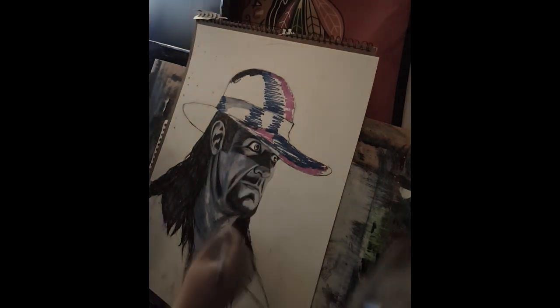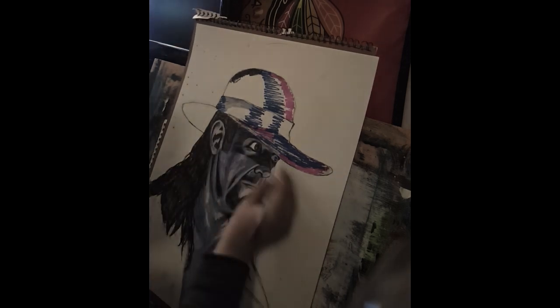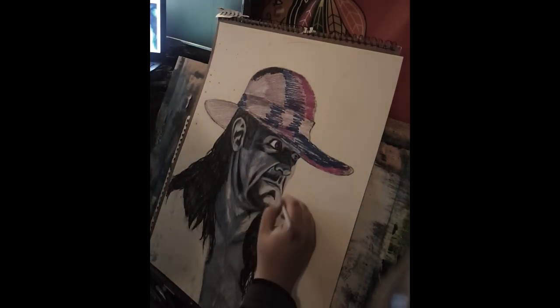This video is not very long. Most of them will be a little bit longer so you'll see a little bit more of my process, as opposed to going so fast, but I just wanted to show you guys this for now.